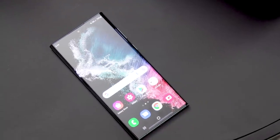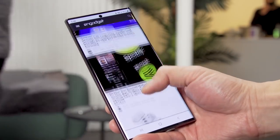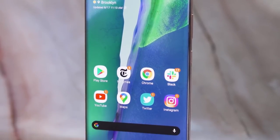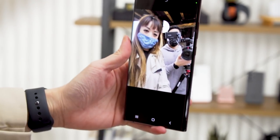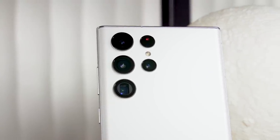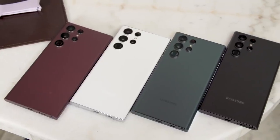The S22 Ultra also has the same 6.8-inch 120Hz screen as last year's model, which is a touch smaller than the Note 20 Ultra's 6.9-inch display. The new phone also uses a 40-megapixel camera up front, and its rear cameras kind of just float freely on the phone's back instead of having a module or a cutout that houses them. One of the biggest upgrades to the S22 series is their cameras, and on the Ultra, you'll get four rear cameras.